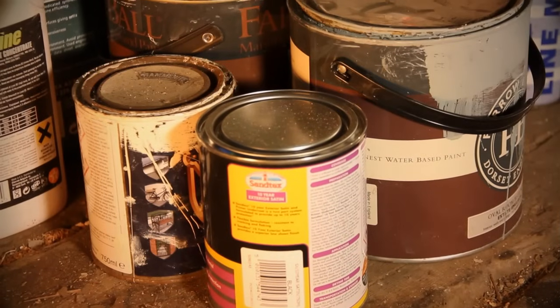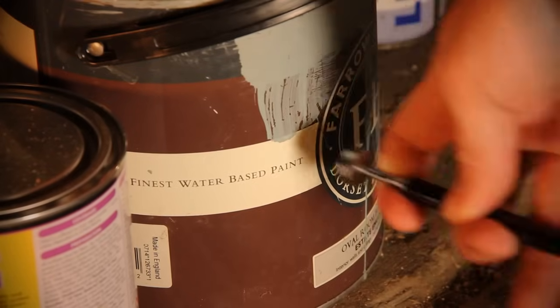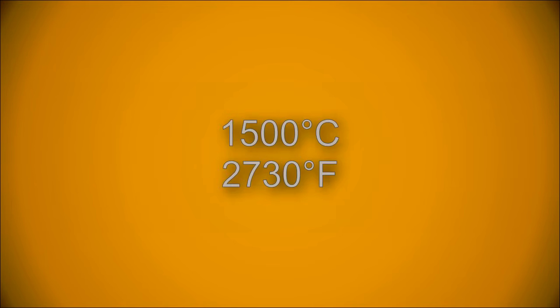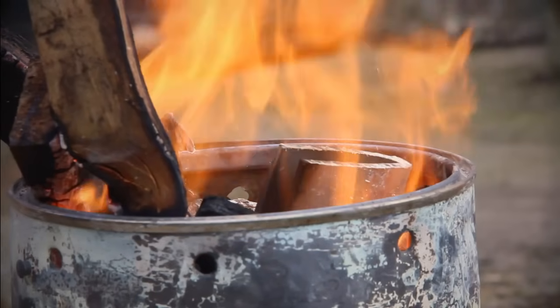First you will need to get hold of a steel container. Check this with a magnet — if it is magnetic it is steel. It needs to be steel as the melting point for steel is around 1500 degrees C. The melting point for aluminium is around 650 degrees C, so the wood will melt the aluminium but not the steel container.